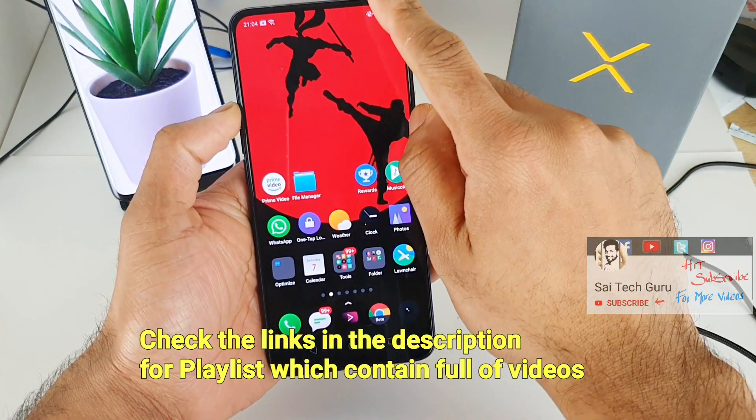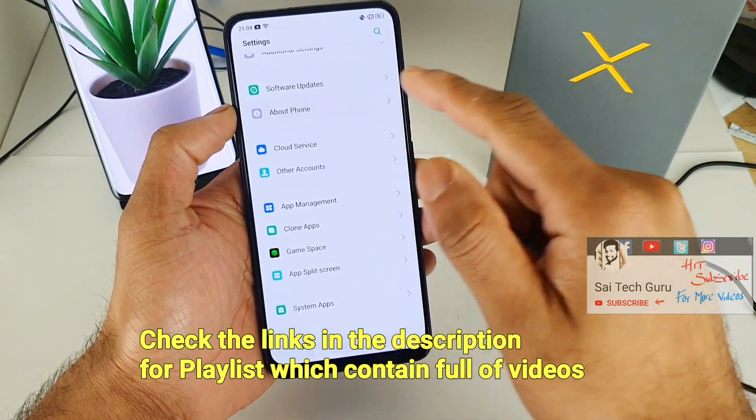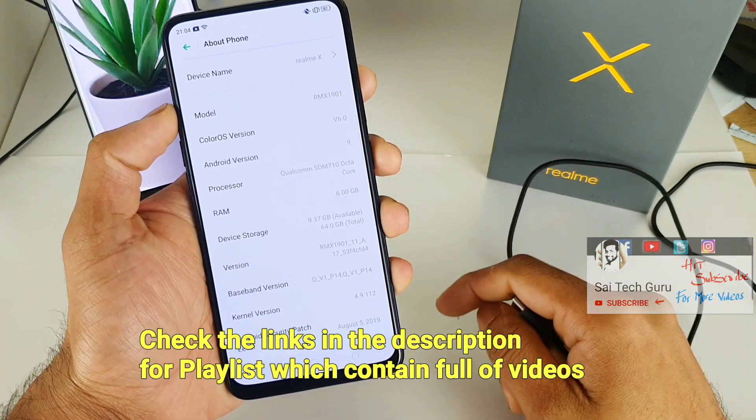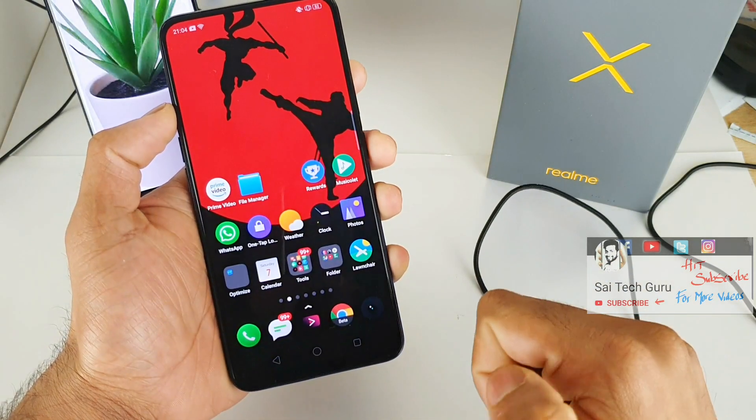First let me show you what model I'm using in this review. Check the description for the playlist which contains full videos of the Realme X device, the Redmi 9X, K20 Pro, and other smartphones. We can see our Realme X phone in the 6GB variant, which I ordered from China.